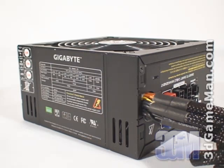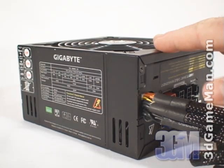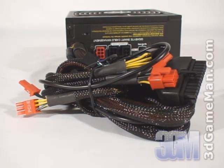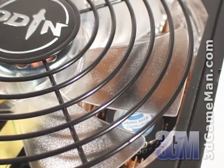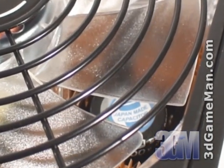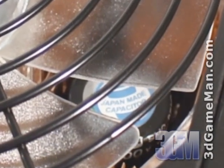Fourth, I'd recommend getting a power supply that has APFC. Active power factor correction assists the power supply in being more efficient and therefore stable under load. APFC basically reduces total harmonics, corrects input voltage, and allows for full input voltage range. Thankfully, this power supply has APFC. Finally, get a power supply that has enough leads for your setup.